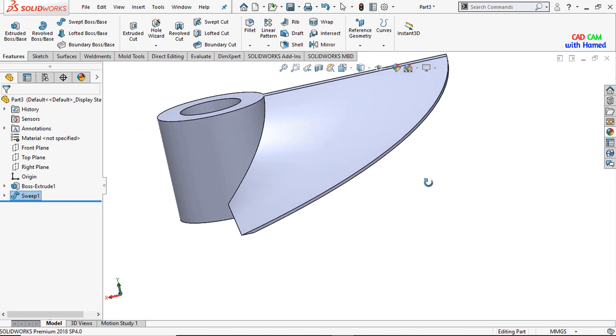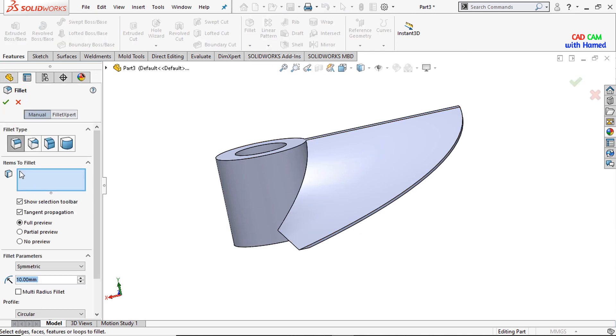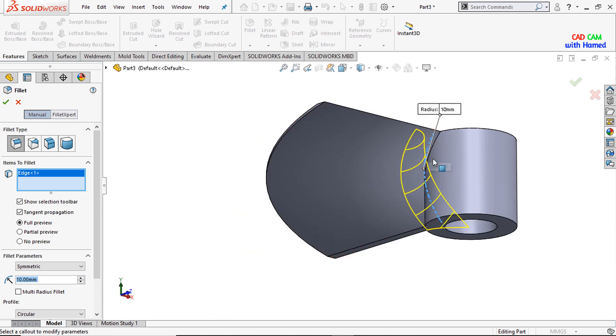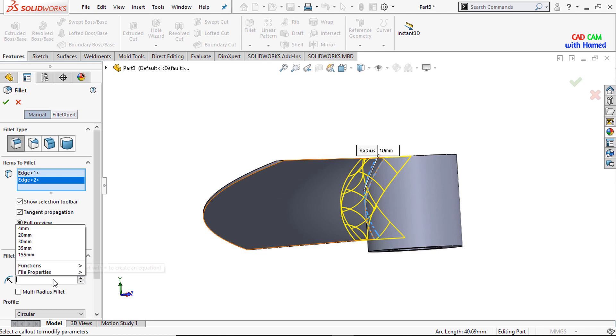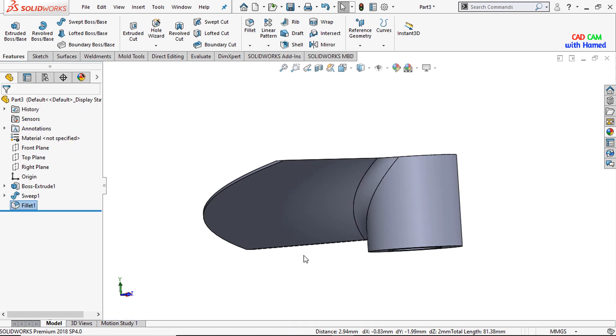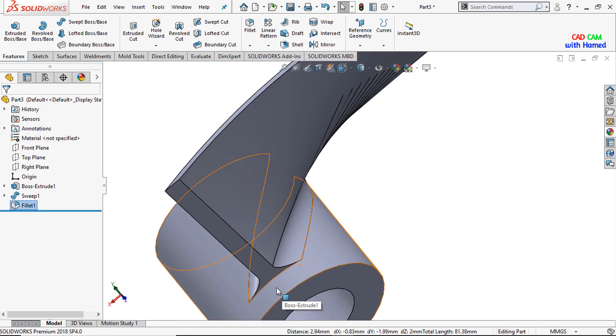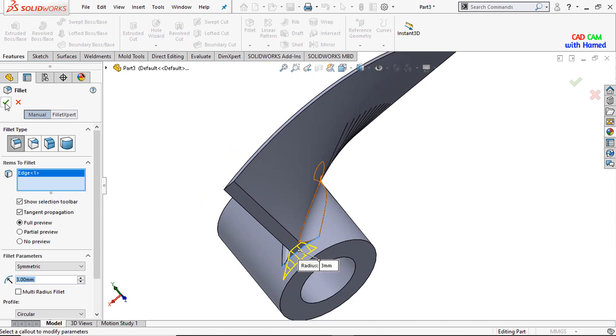Now the blade has been drawn. I will add a fillet here and give a radius of 5 mm and press OK. I will again select fillet and give this dimension as 3 mm, select this edge, and press OK.